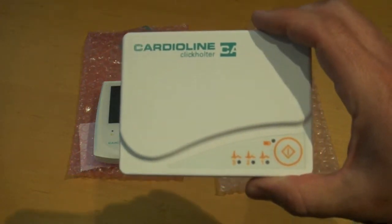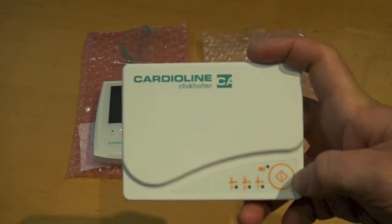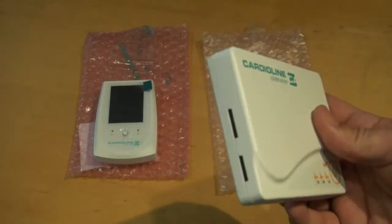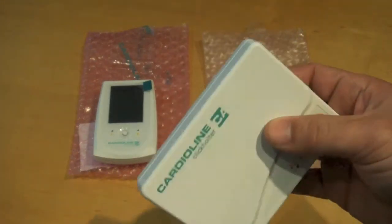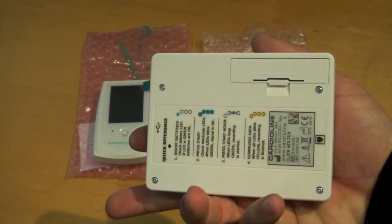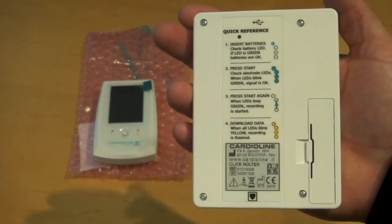The Click Holter has a 3 LED notification system, as well as a power button which functions as an event button and a battery warning. One side has a patient cable port, the other side is a USB port, and on the back of the unit is a spot for AA batteries, as well as a quick reference guide to starting the Holter.